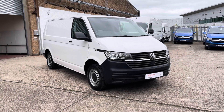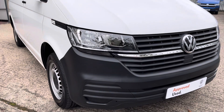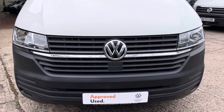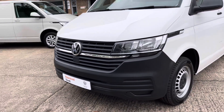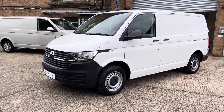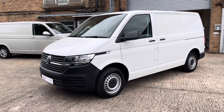I'd like to walk you around the van. This particular van is fitted with halogen daytime running headlights. To the centre of the grille, you'll notice two nice chrome strips. This van is also fitted with front assist with city emergency braking, which is designed not only to warn you against a potential crash — the system will also assist by braking to avoid a potential collision.